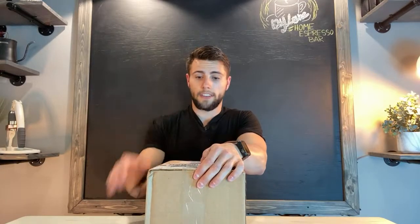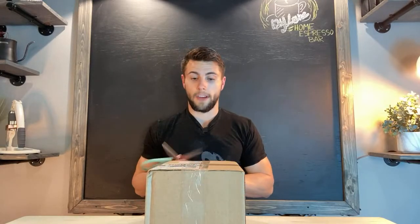This next package is one that was sent to me, so I want to say thank you to the folks over at Eight Ounce Coffee. They're actually located in Canada and they sent me this to review for you guys. I did put a link down in the description below — make sure to check them out. They are huge in selling all kinds of coffee equipment; I mean, anything you could think of, they probably have. So definitely make sure to check out Eight Ounce Coffee. They sent me some cups, so we're going to go ahead and unbox them and see what they sent.